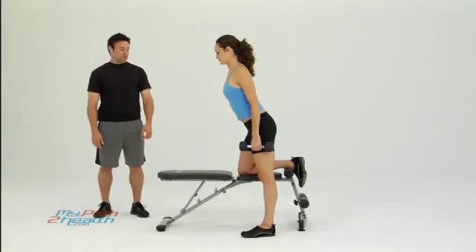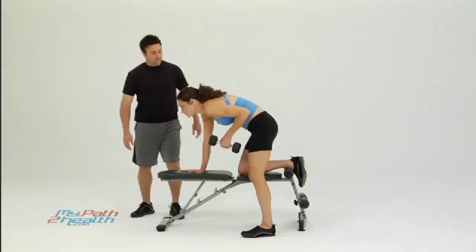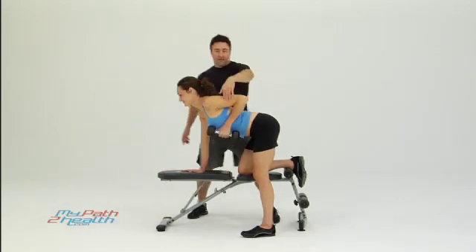These are tricep kickbacks. Want to start with one hand and one knee on the bench. She's got her back flat right here. Elbow up, kicking the tricep back.